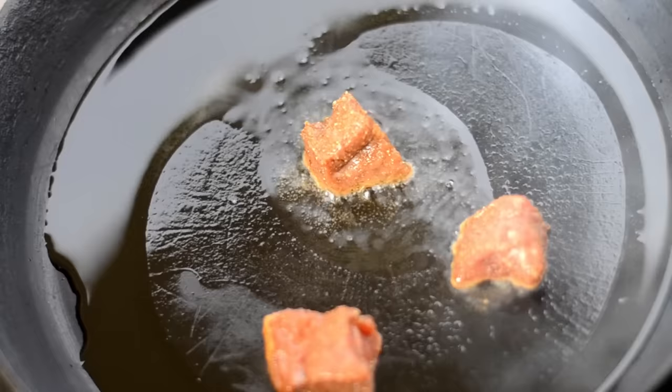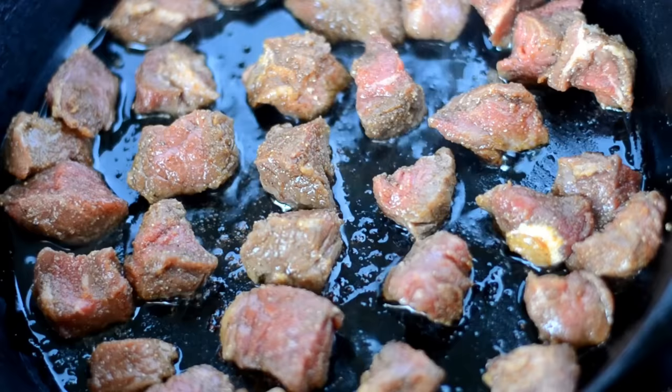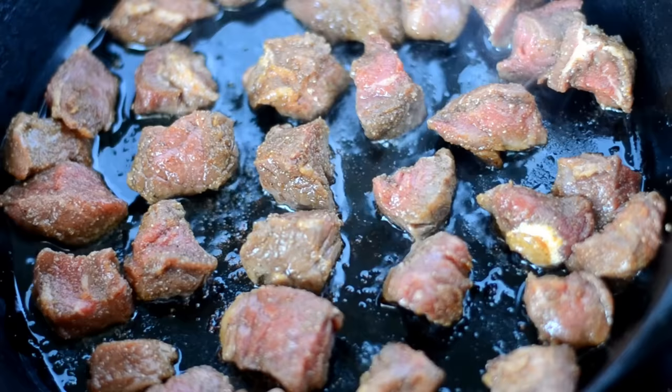Also don't overcrowd your pan. If you have to do this in batches, do it in batches. You see how I have space in between each steak bite? That's what we want. And we also don't want to move it — we want to let it sear for one minute. I'm doing one minute per side.